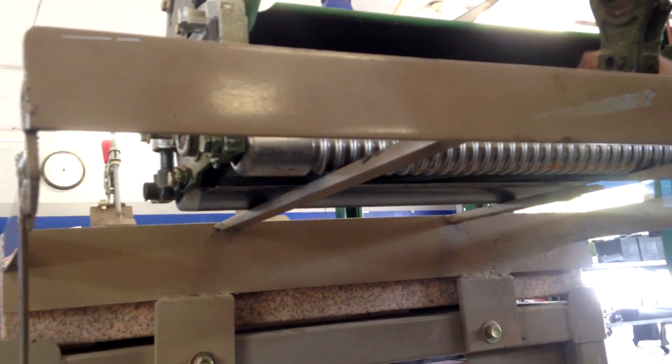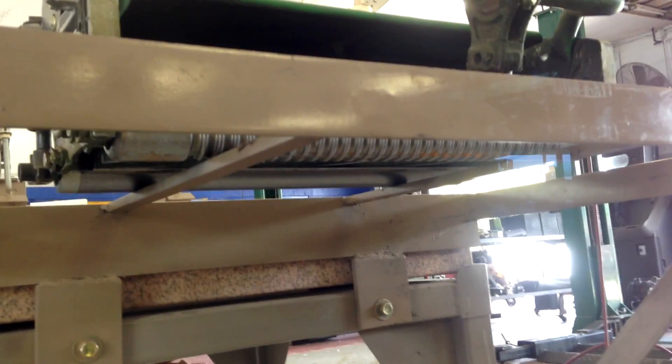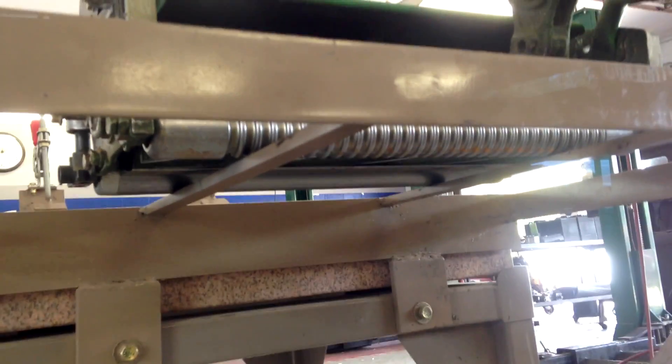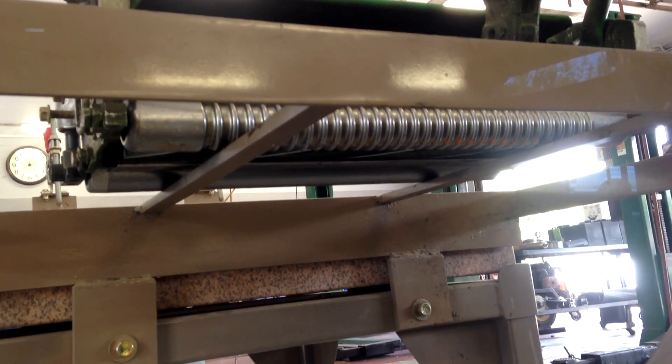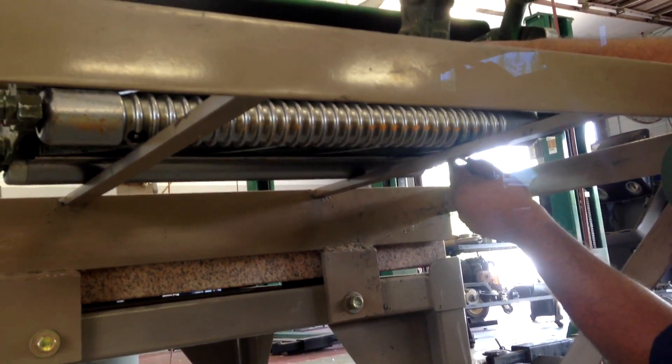As you can tell here, he's checking the cut first. For people watching this, I'm assuming when you get to this point, you've already ground your reel, ground your bed knife, put them all together and are really trying to make sure your cut's good, your height's good and those type of things.